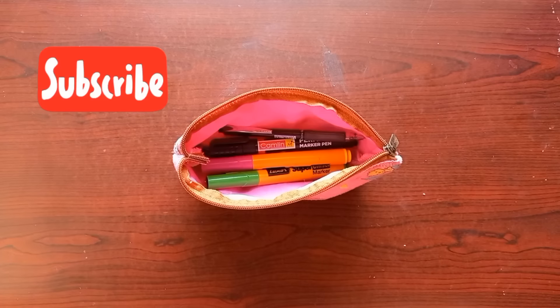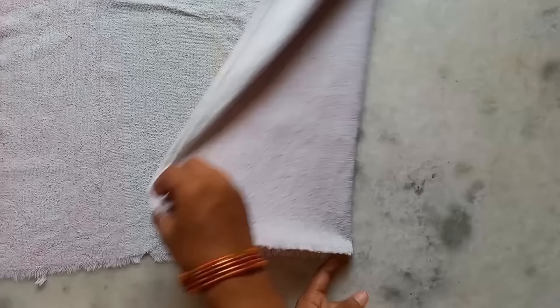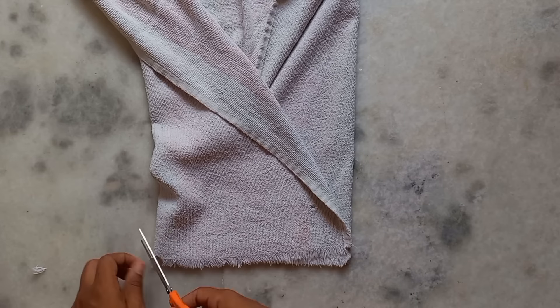If you want to leave, share and subscribe. Tip number 3. Take a little bit of a turkey. Take a little bit of a bag. Fold the middle.